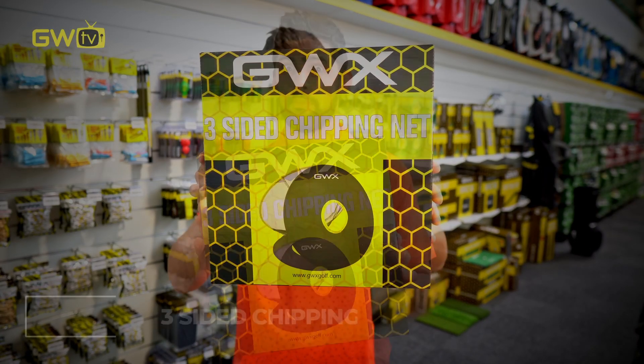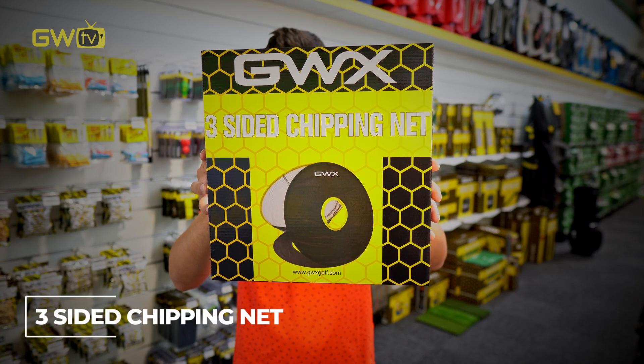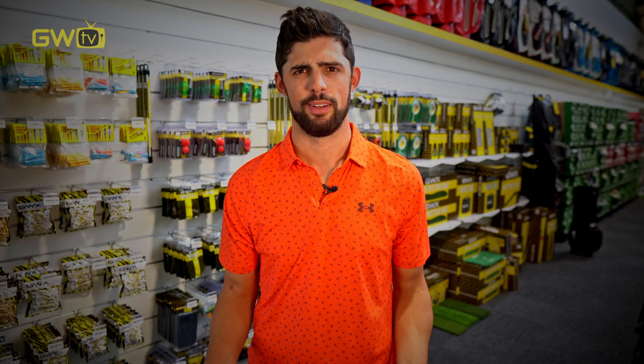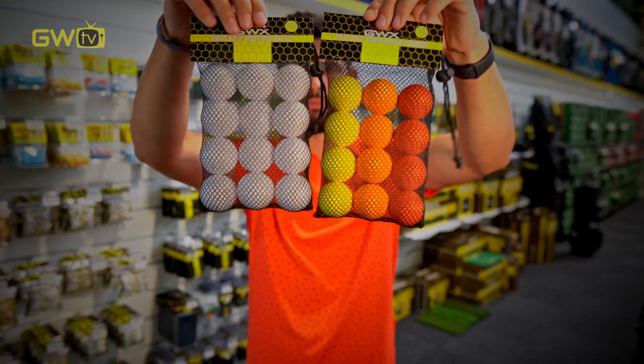Another really popular at-home practice device for the backyard is the chipping nets. But if you're feeling confident and want to do it inside, maybe up your insurance. And if you really want to practice inside — maybe it's raining but you don't want your insurance to go up — use these soft golf balls instead.